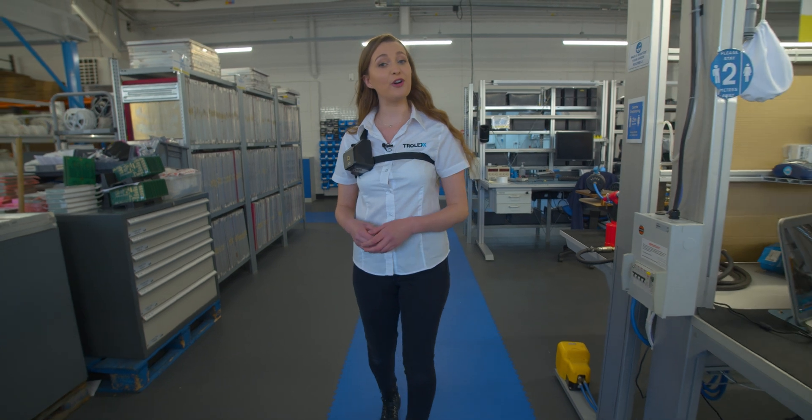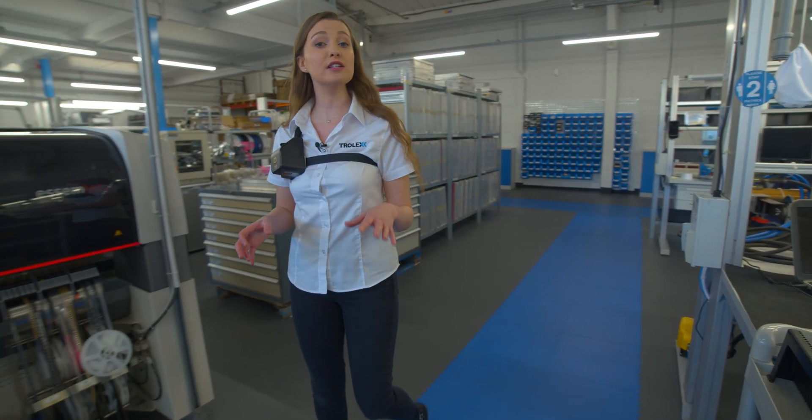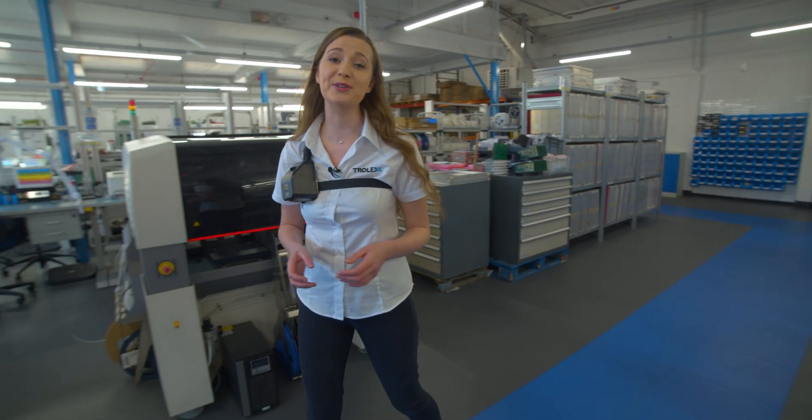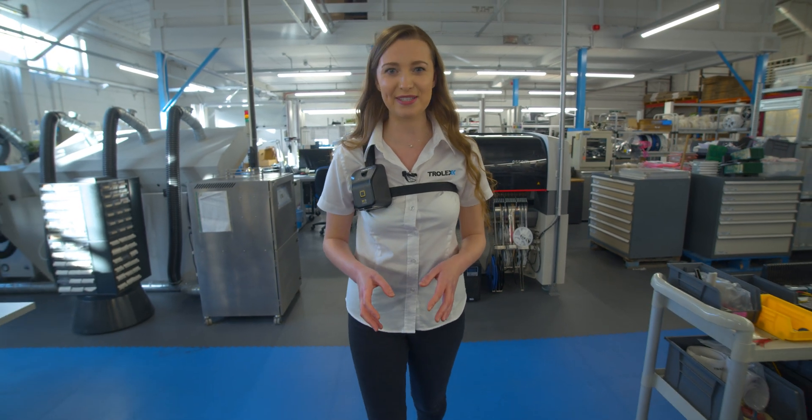Hello and welcome to the shop floor here at Trolex. We designed our XD-1 personal dust monitor with you, the user, in mind. Today I'm going to talk through the different mounting options and how it can be used.